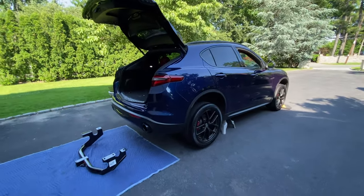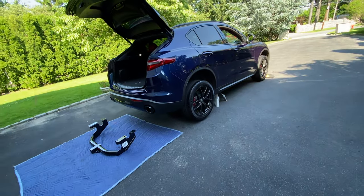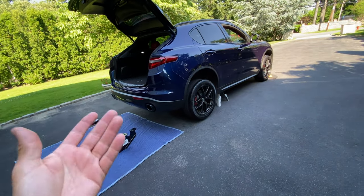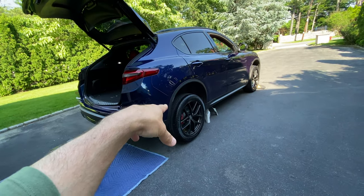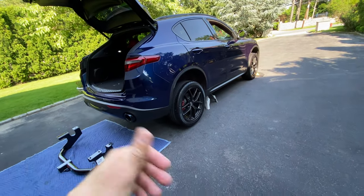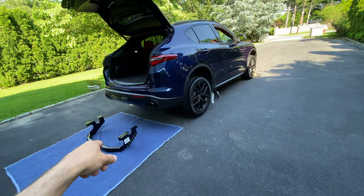Hey, what's up guys? Auto Fanatic. So today we're going to be putting a Curt Hitch on my Alfa Romeo Stelvio because I need to put my bike rack out there and I want to start going mountain biking. Before we get started, I'm going to show you guys how I have it set up and show you the tools on the bench.